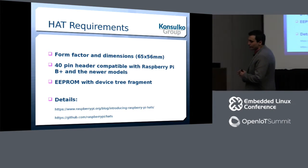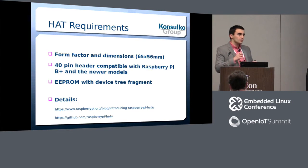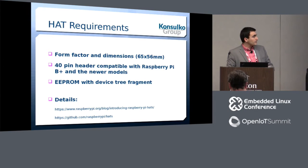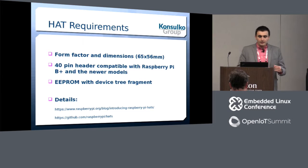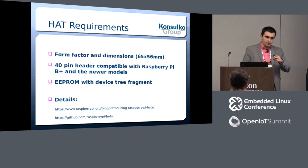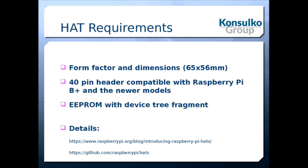The first requirement is the form factor and dimensions, set to 65 by 56 millimeters, and the form factor should leave space for the monitor and camera that you can attach to your Raspberry Pi. One of the requirements is that your add-on board should be compatible with the 40-pin header. Last but not least, there is an EEPROM with a device tree fragment that should be placed on your HAT. My slides have been uploaded to the conference website and SlideShare.